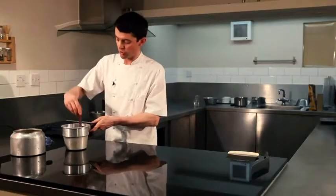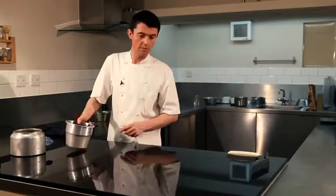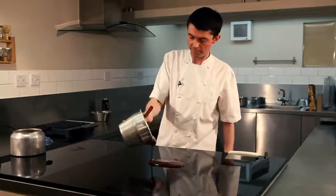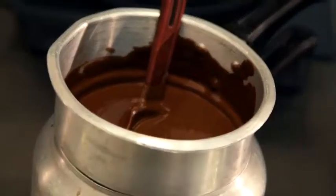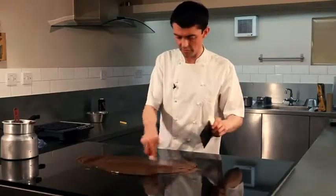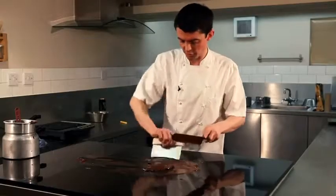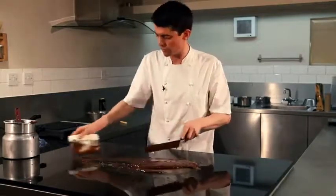To temper the chocolate, we're going to take two thirds of this dark chocolate and pour it onto the granite slab. This chocolate is somewhere between 45 and 50 degrees Celsius. We want to cool it down, then put it back into the porringer pot and warm it back up to something between 32 and 34 degrees Celsius. And that will give us our tempered chocolate.